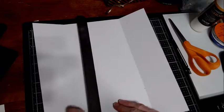Then take your ruler and turn your paper one quarter turn. You're going to mark out one inch, three and a half inches, six and a half inches, and nine inches.